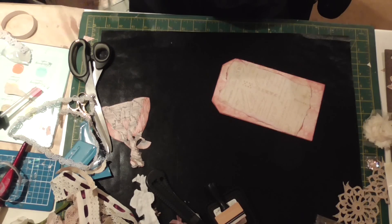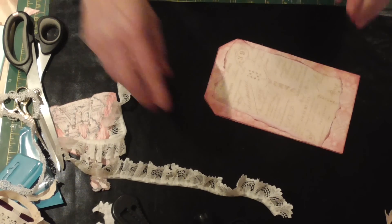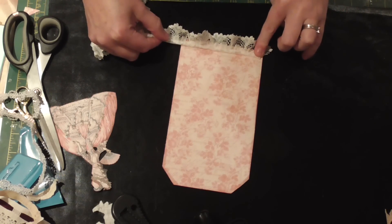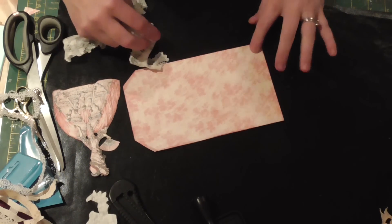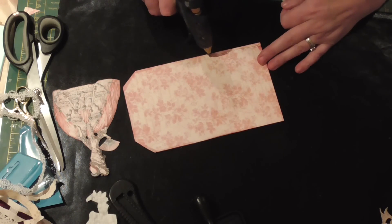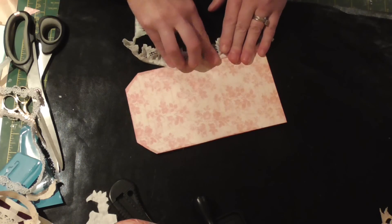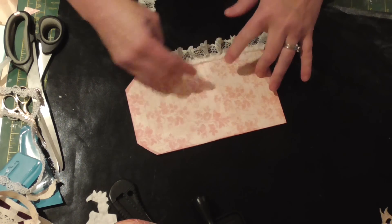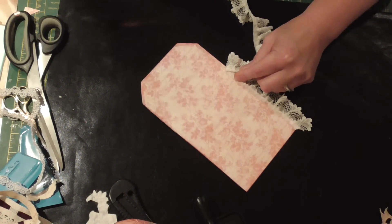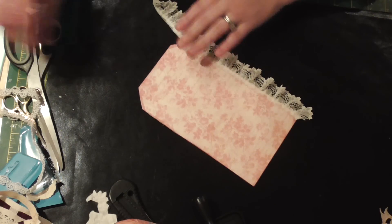I've got some of this lovely gathered lace here. I'm going to start in this corner because I know I'll be putting something in this corner — so if it looks a bit of a mess I can cover it up. Just a bit of hot glue — do it a bit at a time so it doesn't dry before you get your lace on. Give it a good press so you don't get any hard bits, because sometimes lace can feel stiff if you don't press it well. Then just follow it round the corner with a bit of a pinch and a tuck as you go.